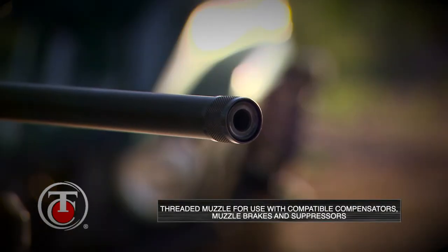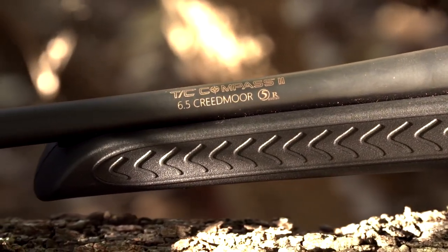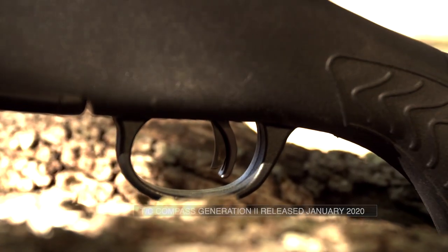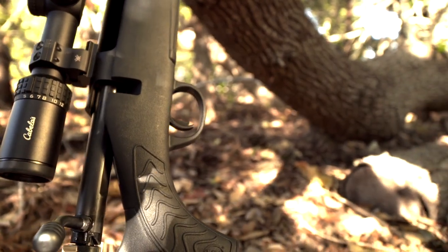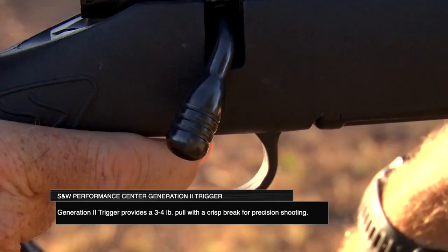It also comes factory direct with the ability to thread a suppressor on — it's right there, ready to use. When you flash forward to the Generation 2, you're basically adding a trigger to an already proven performer at an affordable price, in the three to four pound pull range. That gives you a crisp, easy trigger action that's going to help improve your accuracy even more.